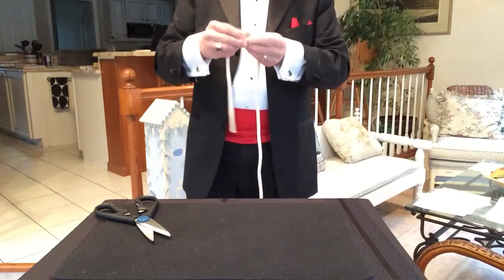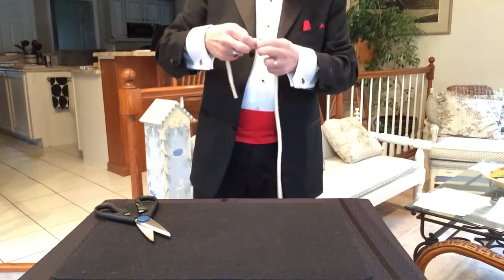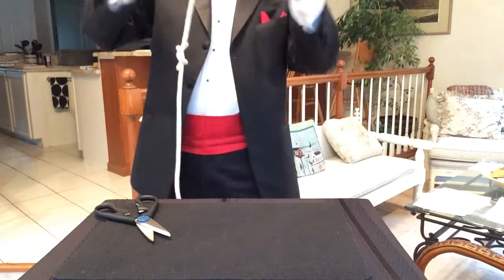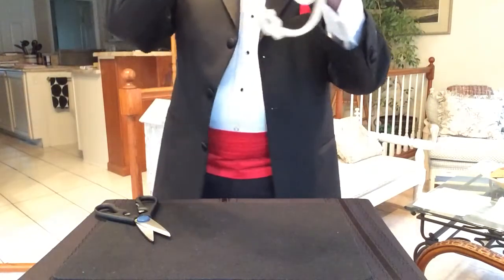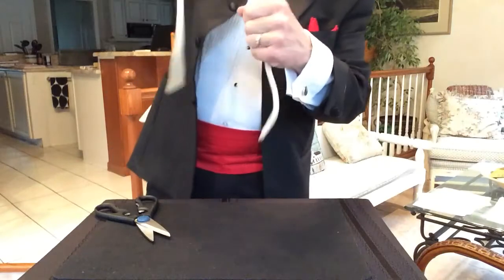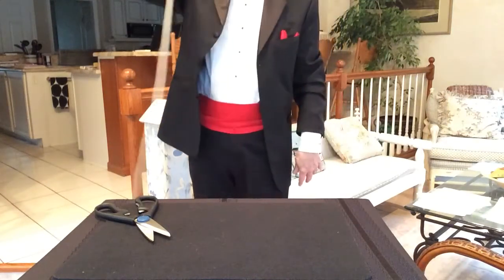I can tie the ends together. Sometimes you've seen a trick, I'm sure, where the magician takes the knot and pulls it off the rope and throws it away. This is a different trick. What I'm going to do is take the rope, put it up here, and try to untie my knot like this. Then take the rope together and go whoop — and it's back to one piece again.